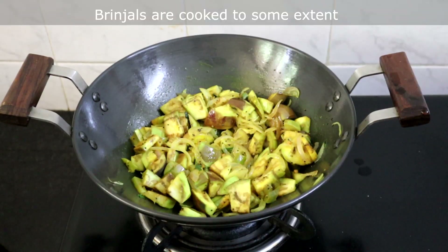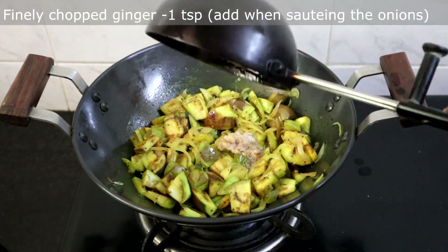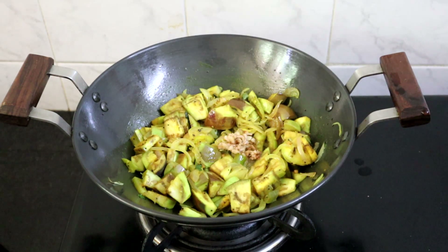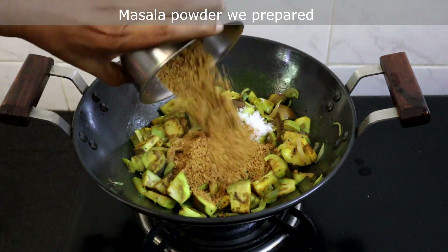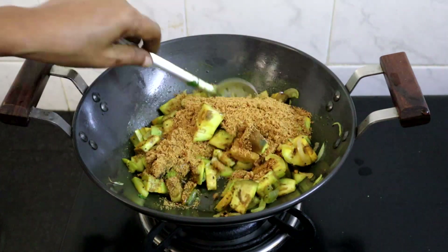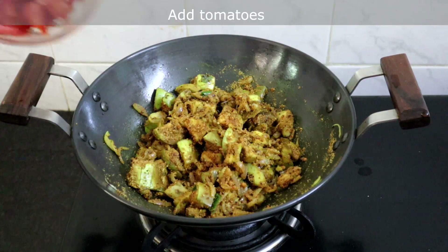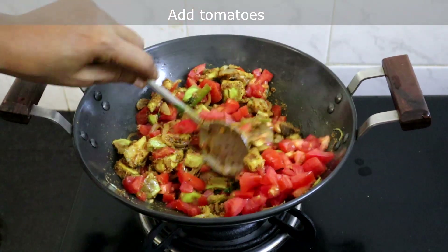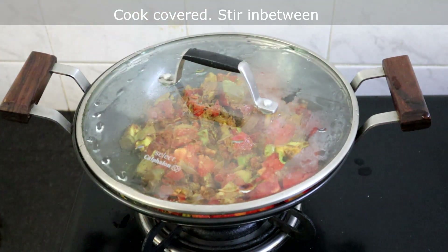The brinjals are cooked to some extent. I am adding a teaspoon of finely chopped ginger sautéed in oil — I forgot to add it with the onions, but you can add it along with the onions. Add salt and all the masala powder we prepared. Now we will add the tomatoes. Let the tomatoes cook fully; the brinjals will also cook fully in the tomato juice. Cook covered, stirring in between.